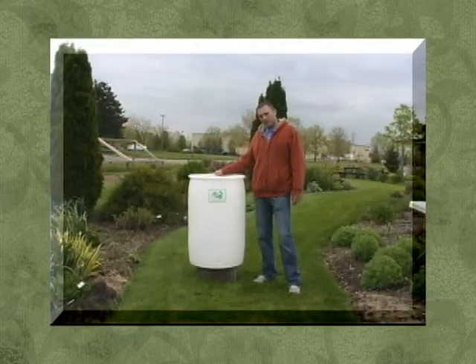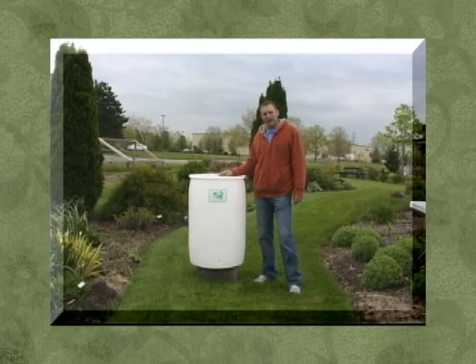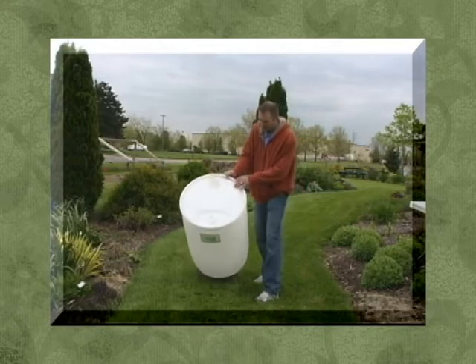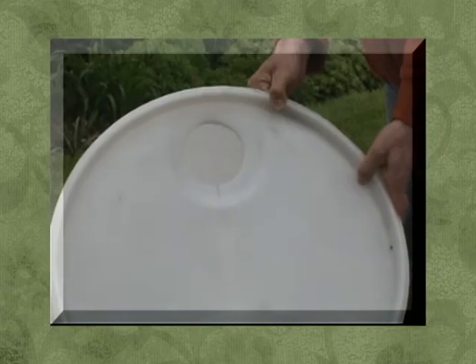First, you want to start out with your rain barrel — it can be anything you want to use to hold your water. What we're going to use today is a 55-gallon plastic food-grade barrel. Prior to filming today, I drilled a 4-inch hole on top of the rain barrel.